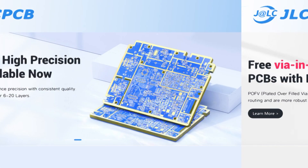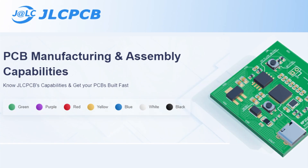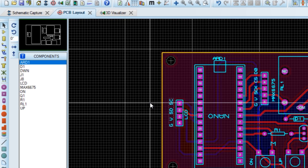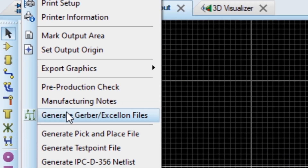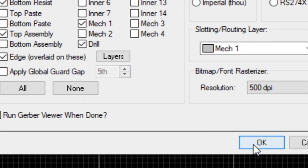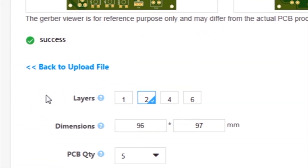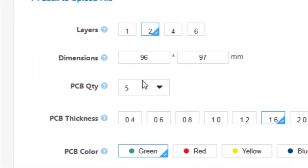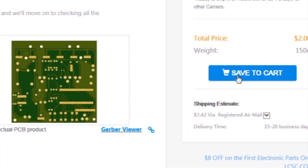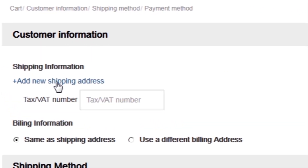This video is sponsored by JLCPCB, which is one of the largest PCB manufacturing companies in China. First I created a schematic diagram of the project, then I created a PCB layout, then I generated Gerber files and uploaded them to the JLCPCB website. Then I selected all required parameters such as dimension, quality, color, and a few more options. Then I clicked on save to cart, which sends our project into the shopping cart.